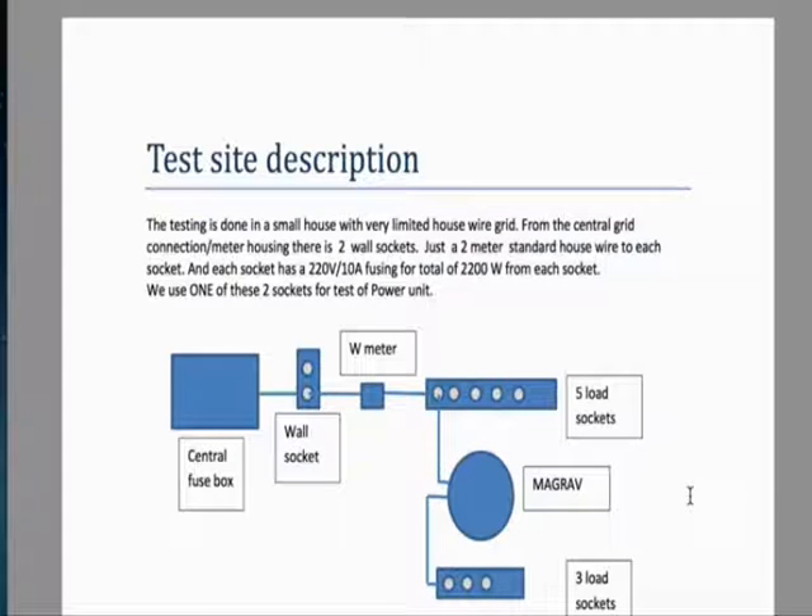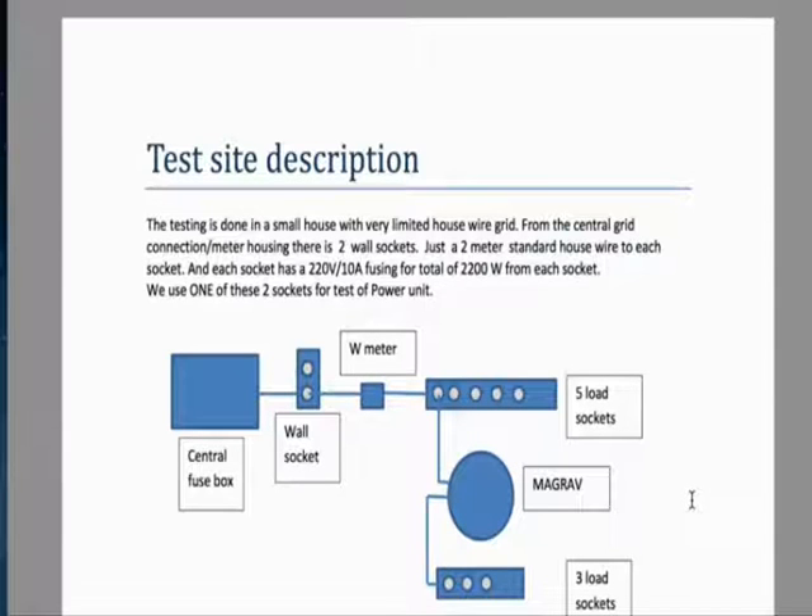The testing is done in a small house with a very limited house wire grid. From the central grid connection — the meter housing — there are two wall sockets, just a 2-meter standard house wire to each socket. Each socket has a 220-volt, 10-amp fusing, for a total of 2200 watts from each socket.